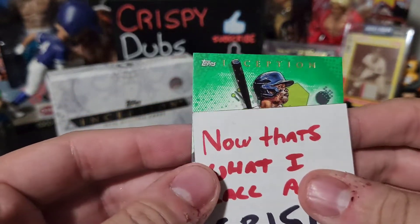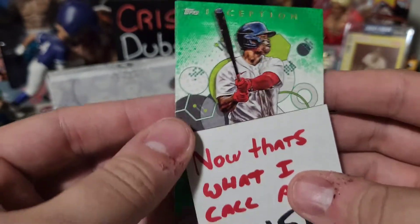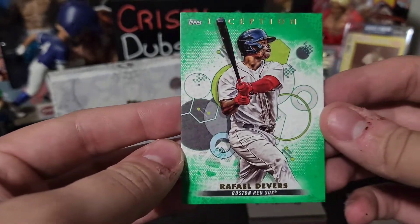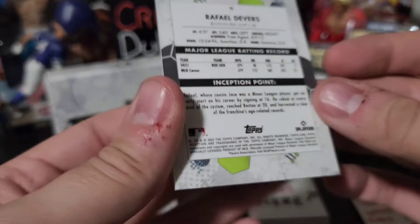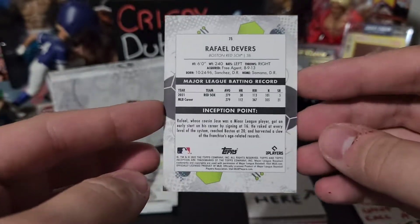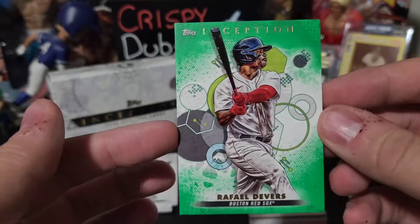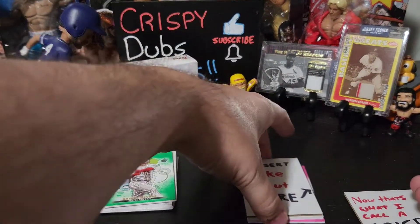This one's a green — that's going to be a Raffi Devers green. Green is not numbered apparently, but look at that — it looks awesome. Raffi Devers green, and we have a pink behind that.